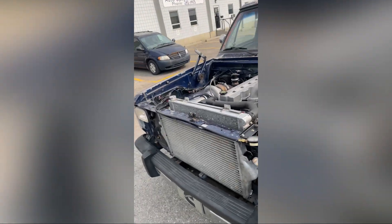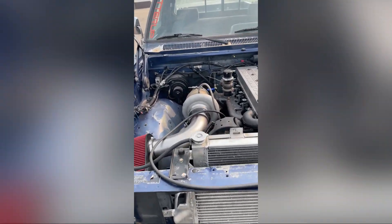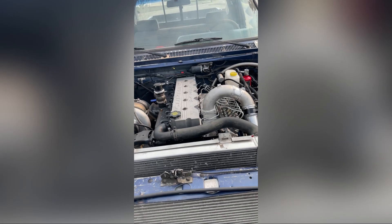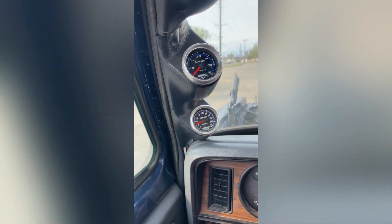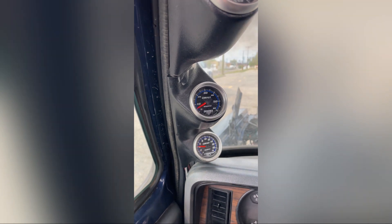All right, this is going to be the third spool-up on this setup. We're running an S475, 96 millimeter, 1.5 AR housing, 26 over 67 — relatively heavy fuel, not crazy. Let's see how fast it cools. I haven't put more timing in it yet — I'm going to have to because it's not building as much power as I think it should. We'll watch the boost gauge. I'm in first gear; we'll see what happens. Yep, she's smoking.